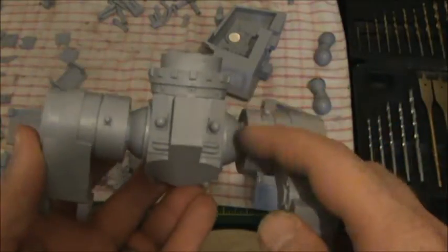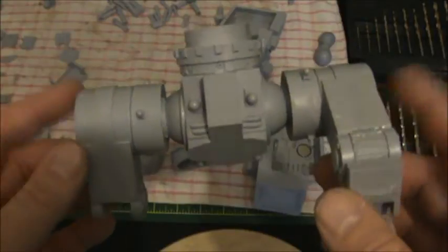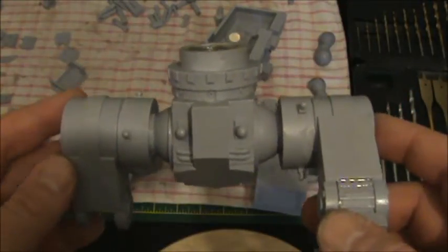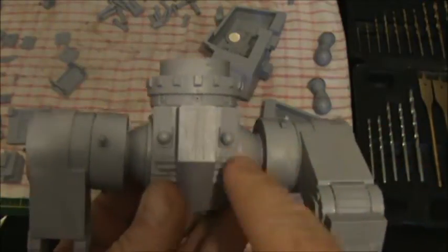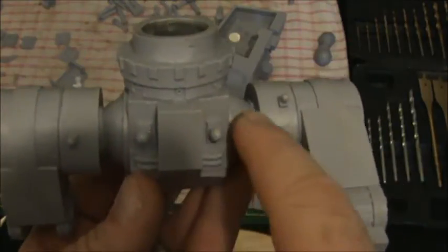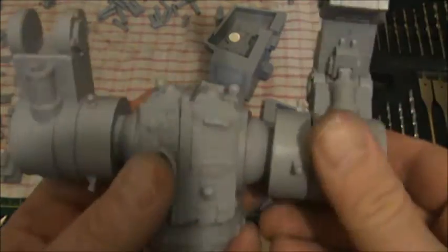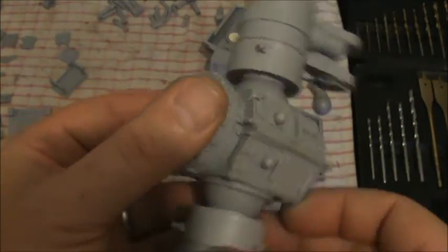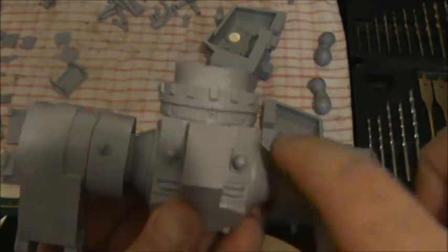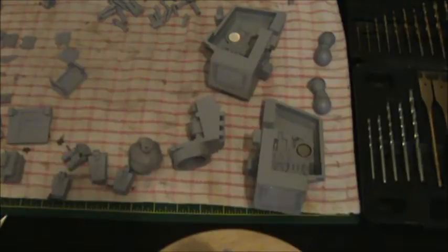Another tip: be mindful when building these of the hip joint pistons. These connect — there's a piston going from here to here, and here to here, and here to here, and the same on the other side. Just something to be mindful of when you get the rotation on these hip sections.